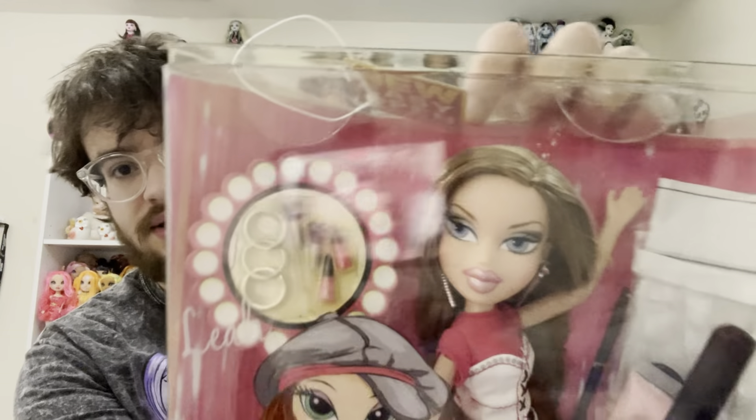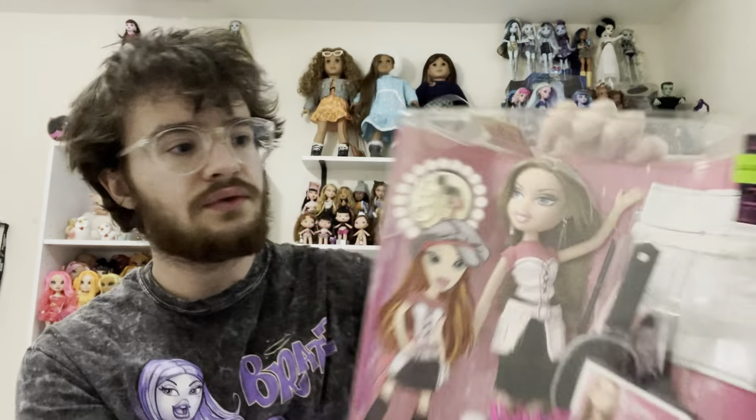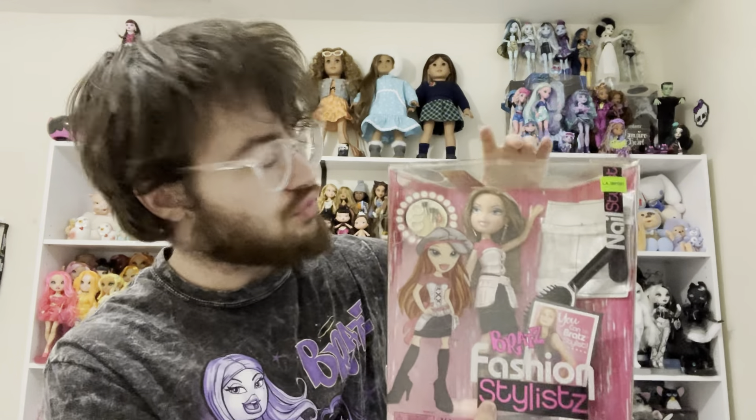First off we have Fashion Stylist Leah. I originally left her behind because I thought her outfit was ugly, but I could not stop thinking about her specifically because her face is gorgeous. A lot of the products in here have likely expired, which is why I'm unboxing this — also I just don't have room to keep stuff in-box in my collection.